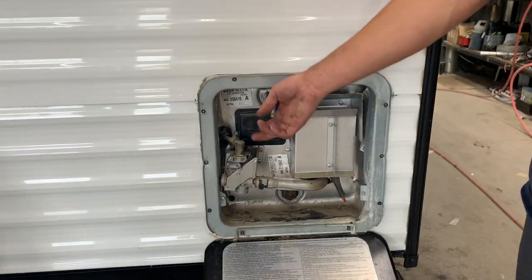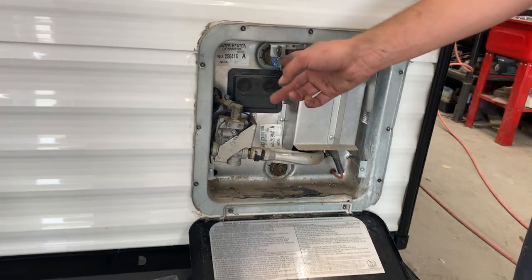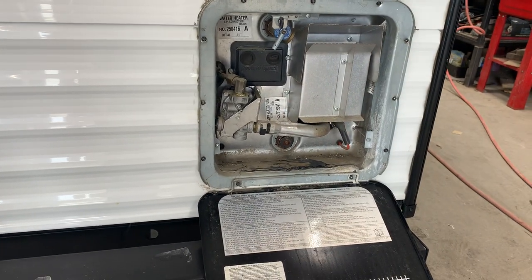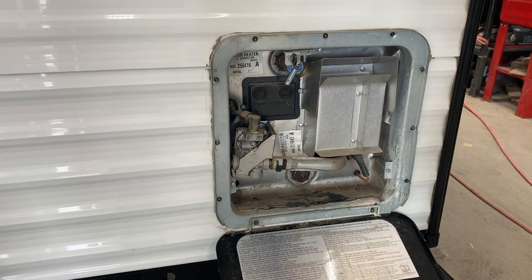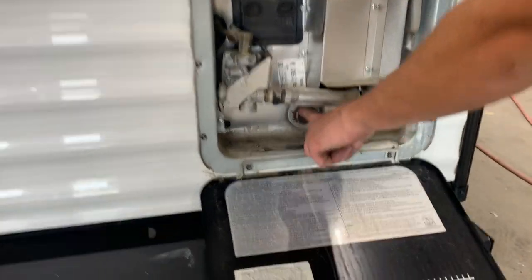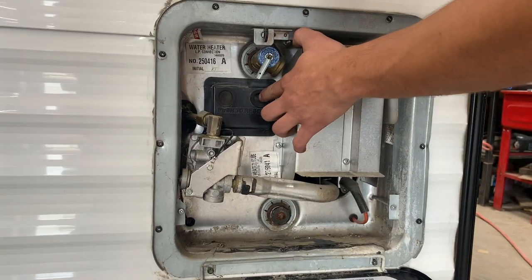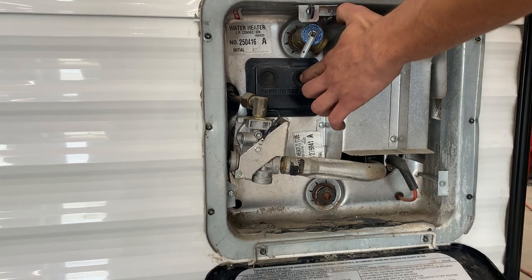Whenever you first get to your campsite, you're just going to want to get this pressure relief valve pulled. There should be a shot of water coming out of there letting you know that the tank's full. We currently have the tank drained ready for customer pickup, which is why there's no water coming out — it wouldn't be safe to turn on that water heater right now. Your inch-and-an-eighth drain bolt is right down at the bottom, and I'm going to go over the reset procedure once we get inside. The button I'm going to refer to is just right here.